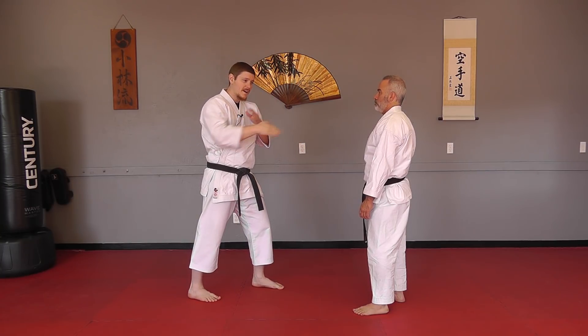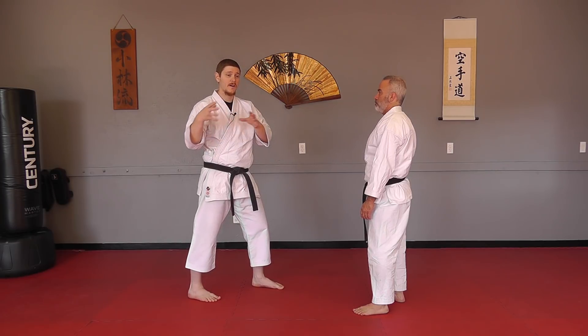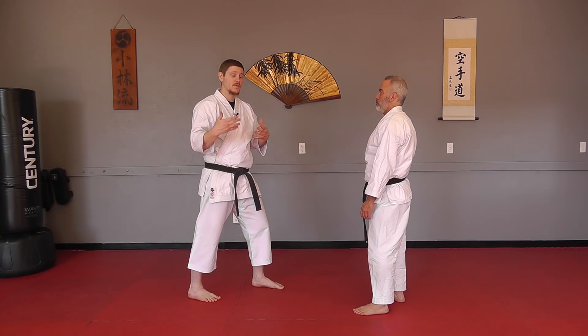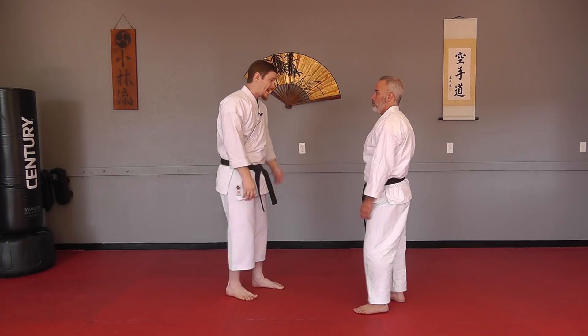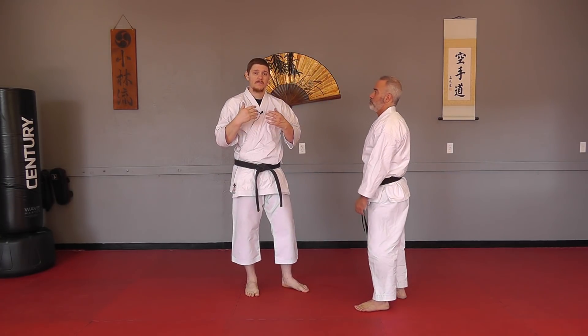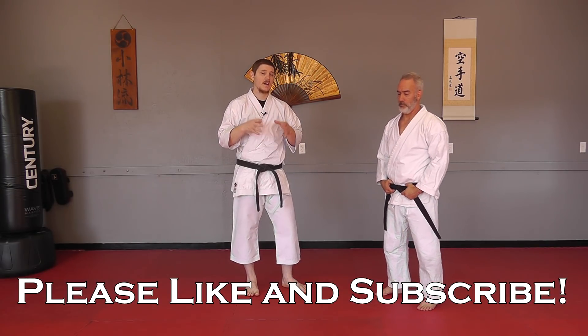So all I've really done is middle block, middle block. But you've got a lot of different possibilities within those motions to explore different ways of adding strikes. That's not something you would try to actually do every single one of those on an opponent. But if you can add just maybe one or two of them, it makes your evasive maneuver and your receiving technique a lot more effective.